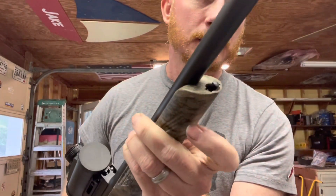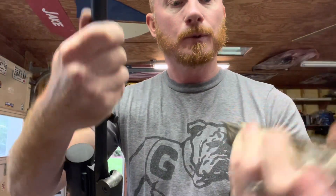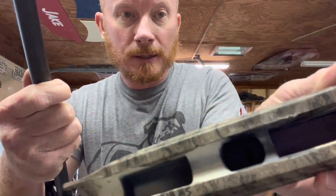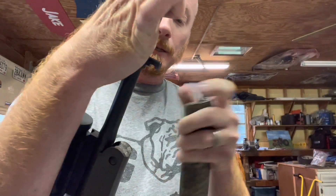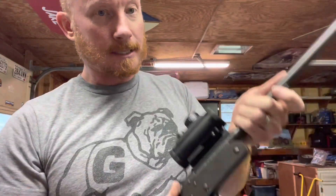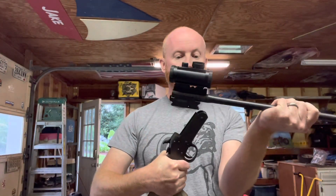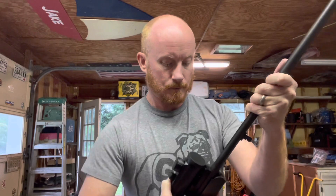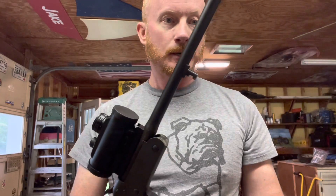It has a button that you push and you can actually break this gun down, which is awesome. On the inside, there is a lever slide - you're not going to be able to see it in this video - but in this area right here, it has a pin that catches this pin, and that's actually what holds the gun together. You can break this gun down - it's just that simple. There you go. You got your barrel and you got your stock, and it goes back together just as simple.